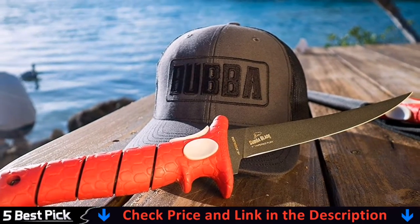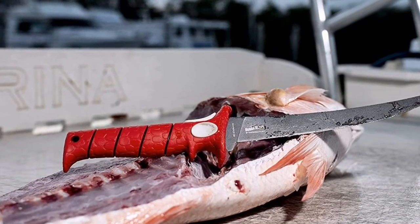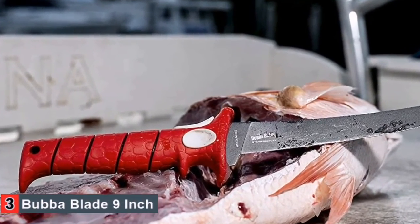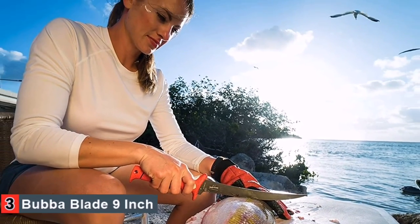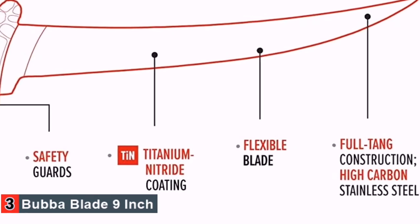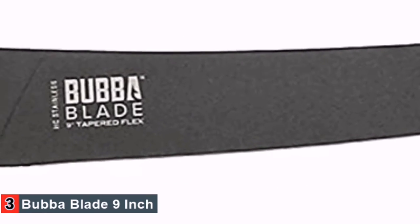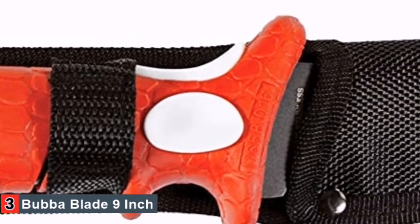Typically, knives on the affordable end like this fillet knife are often made in China; however, this one is American-made. While it's not primarily a boning knife, the manufacturers claim that this could also be a suitable knife for removing bones from meat. For extra versatility, the Rata Cutlery 12 and 1/4-inch Fillet Knife offers a non-slip grip to ensure you can have an adequate clench on your fillet knife in even wet environments.